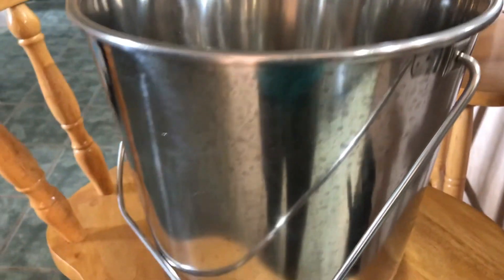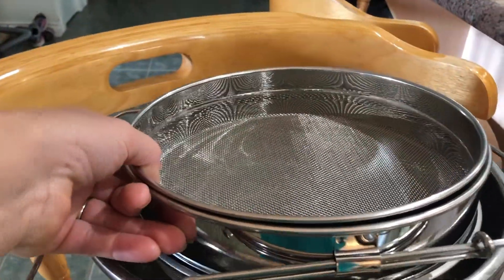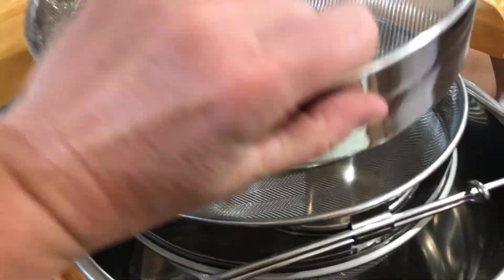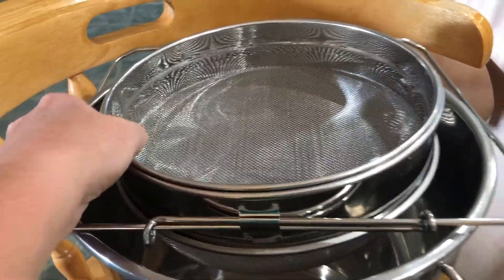This is a stainless steel pail and this is the honey filter that you put on top. Now the honey filter comes with actually two filters — one that takes out the bigger particles and then the one underneath with the smaller particles — and that just sits on top of the stainless steel pail.